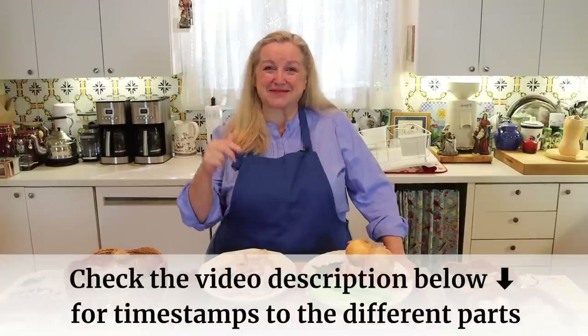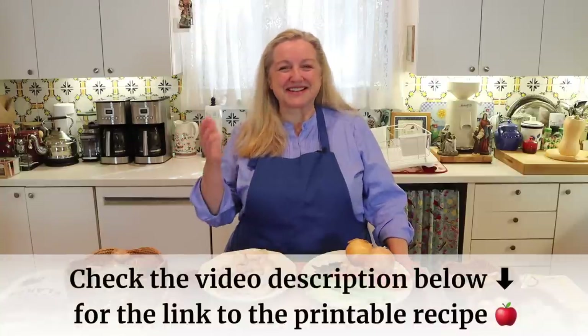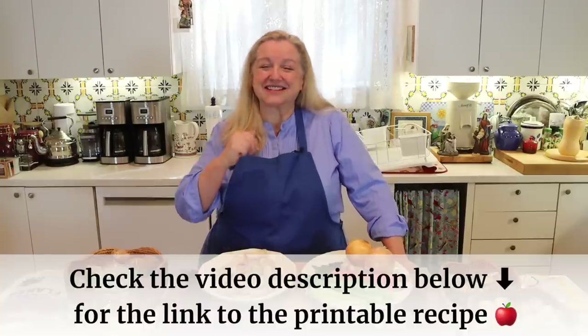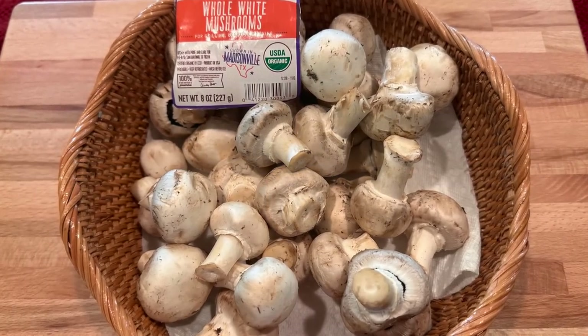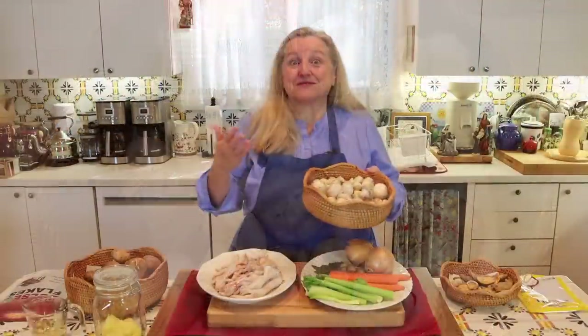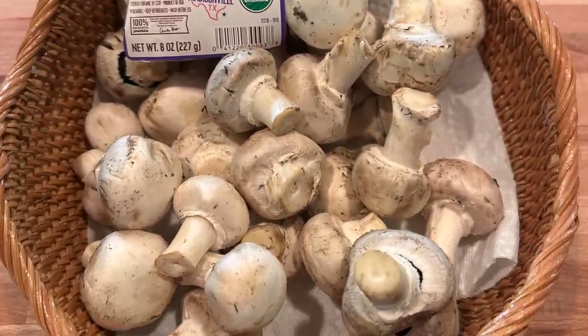Two things I want to mention first: if at any time you want to jump ahead, check the chapter timestamps listed in the description and in the pinned comment. Also, you don't have to write anything down — I'll have this recipe on my website, Mary's Nest. The good news is that white button mushrooms sold at most grocery stores are actually very nutritious. They're very rich in potassium and selenium, and selenium is something that's often lacking in our diets.